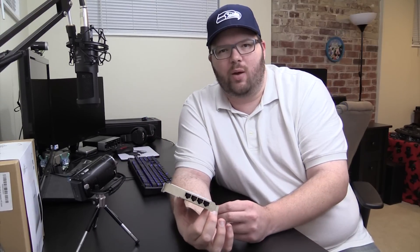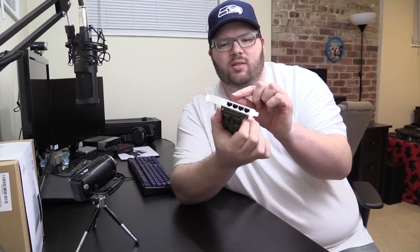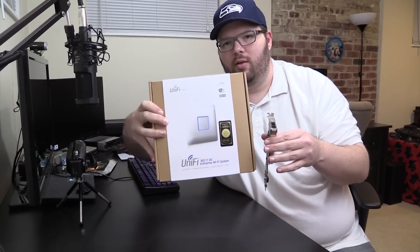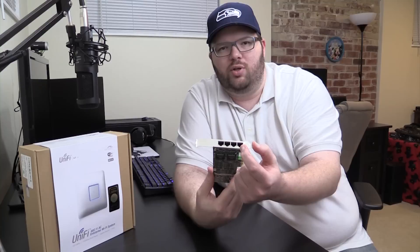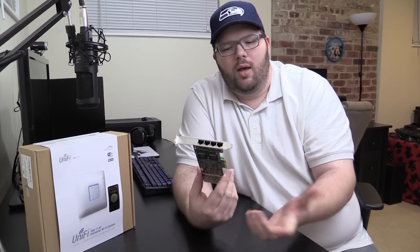I wanted it not for the bandwidth but for the sheer number of ports. I'm going to use this for my own router — one port incoming, two ports outgoing to access points. The Ubiquiti access points, which are right here, will be home-run directly to the network card itself, and the last port will output to a D-link switch for now.